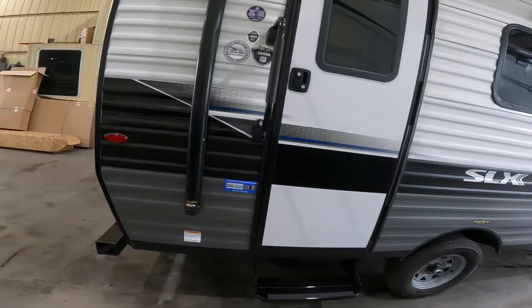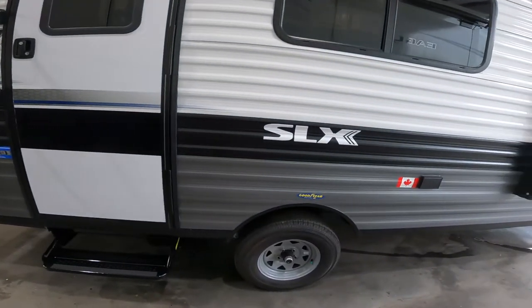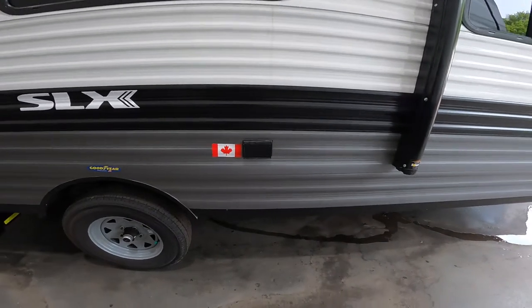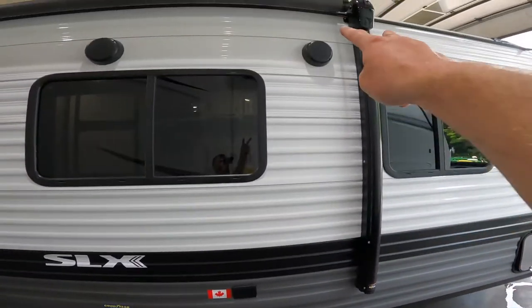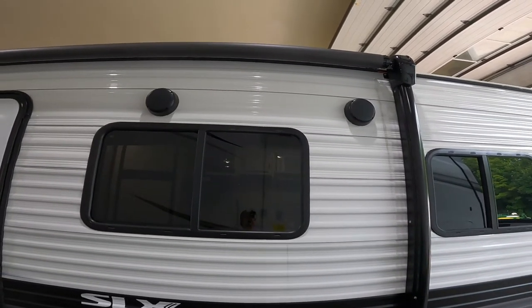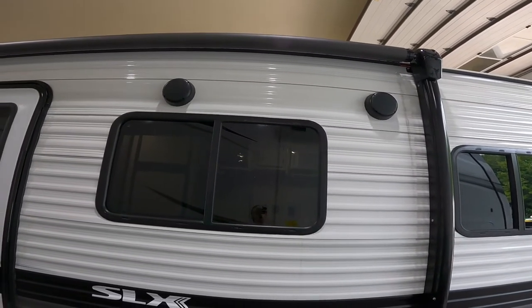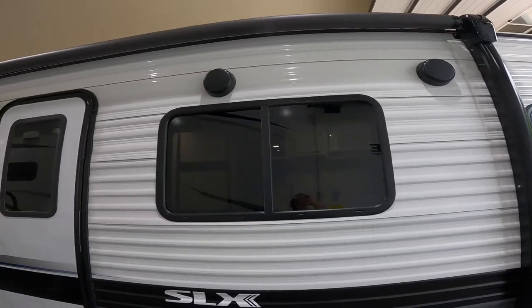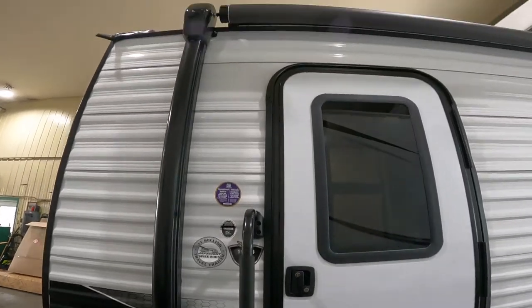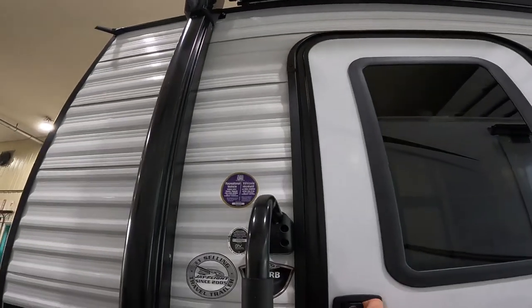Coming back around to where we started, we'll make note of your 120-volt electricity outside as well as two speakers underneath your awning. Those two speakers can be controlled via the stereo inside the RV. With that, let's go inside.